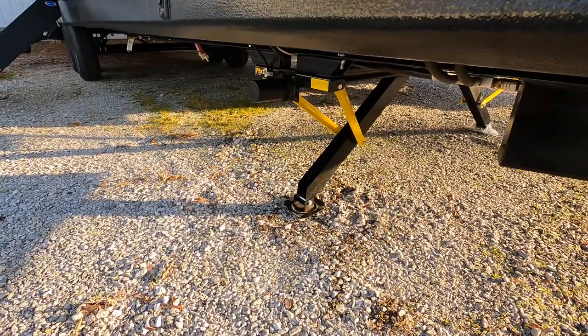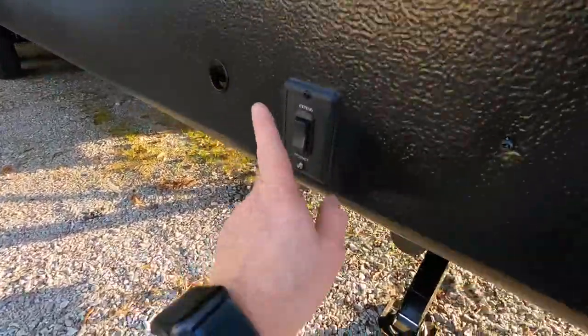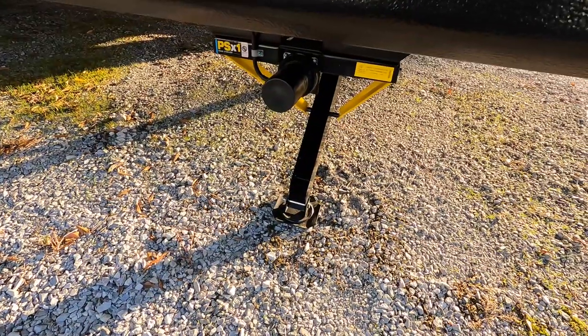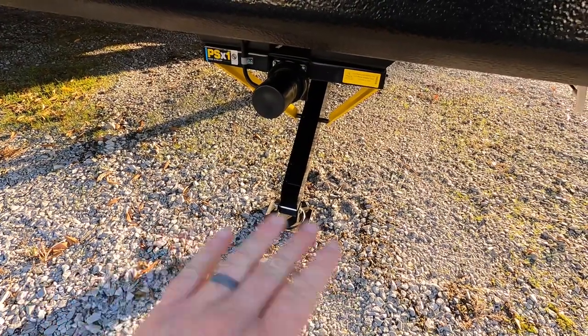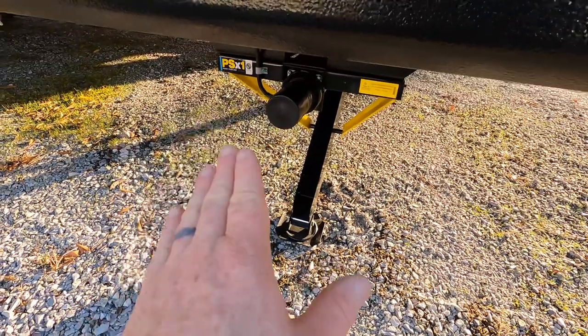Electric stabilizers underneath this coach with a fully enclosed underbelly — just a simple press of a switch and those will deploy. They'll go down to a certain amount of pressure and once they reach that pressure they'll just stop completely. That will not level the camper, just stabilize it.